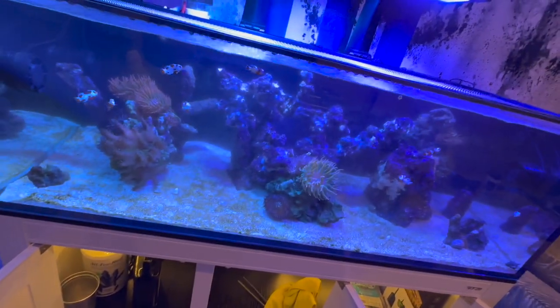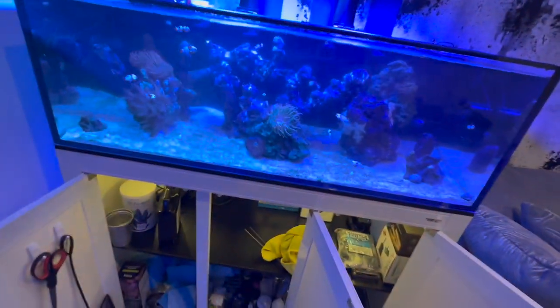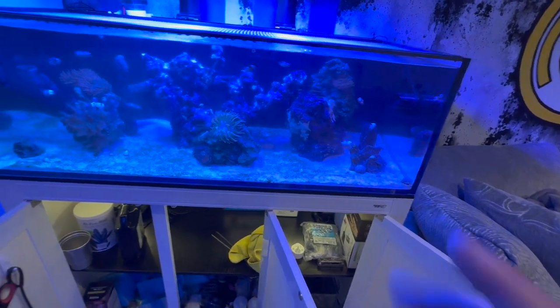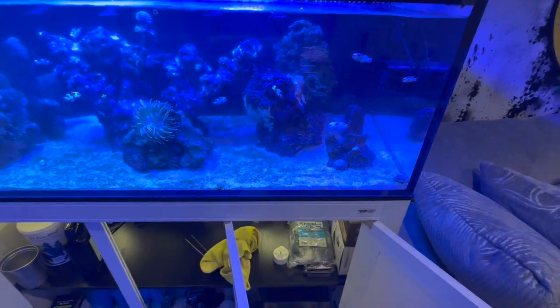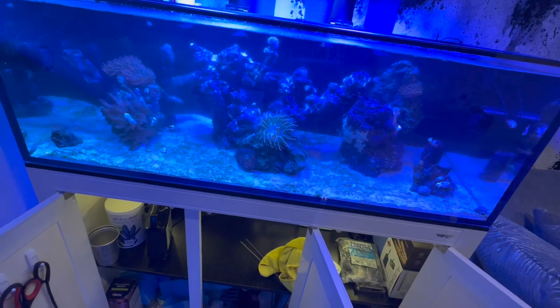I'm going to feed these guys and clean the tank a little bit. Oh wait - let's count the clownfish: two, four, six, eight, ten. Cool, I still have ten orange storms in the tank. They chase each other around, but I think it's because I'm about to feed them and they're ready to eat. Cool Reefing, out.